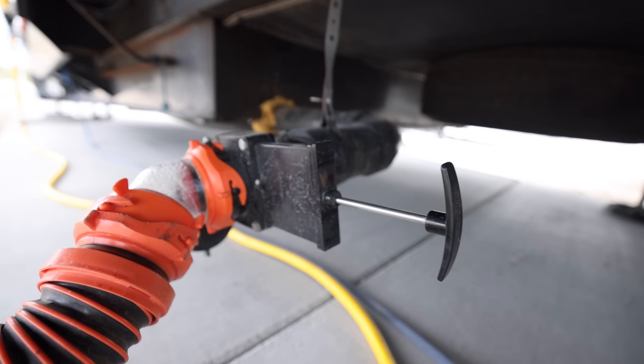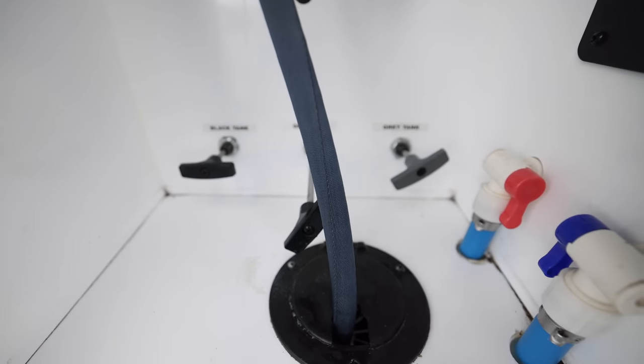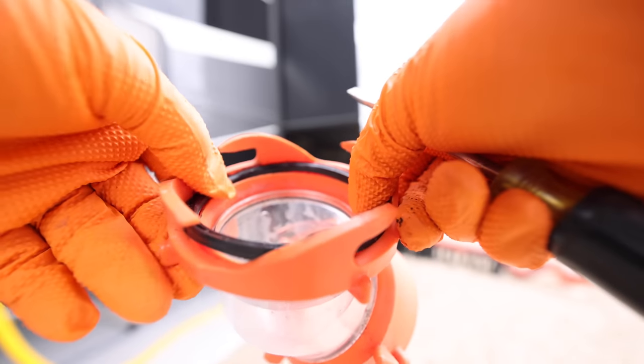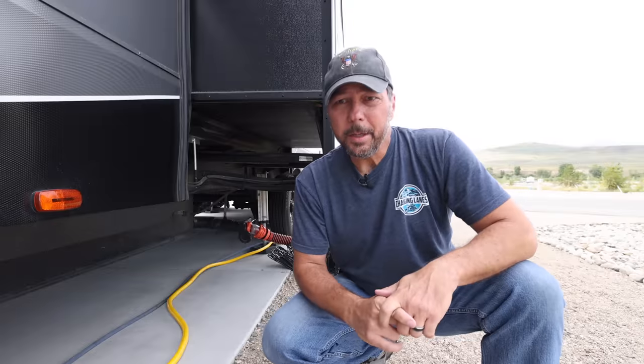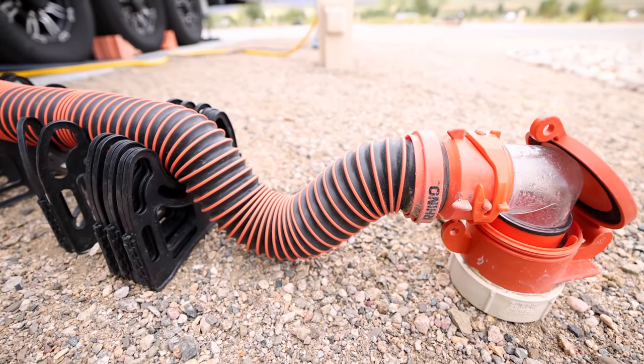The second tip around sewer hookup is: when you get to your campsite and get all your sewer hoses hooked up, open your gray tank first. Always test your hose with your gray tank. If you've got a misconnected fitting or a leaky O-ring, you want to find that out with gray water and not black water.